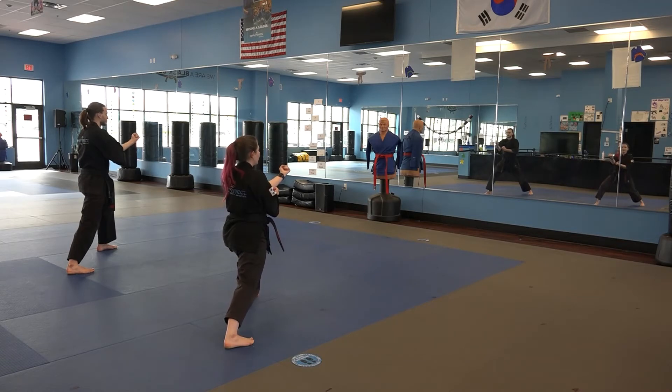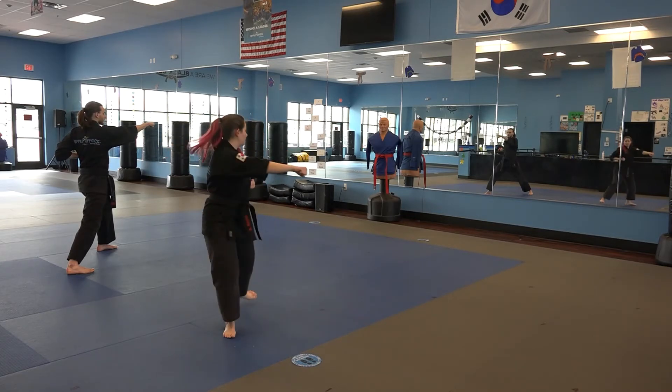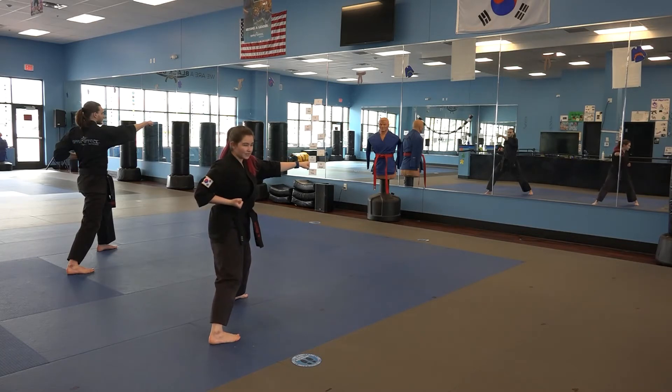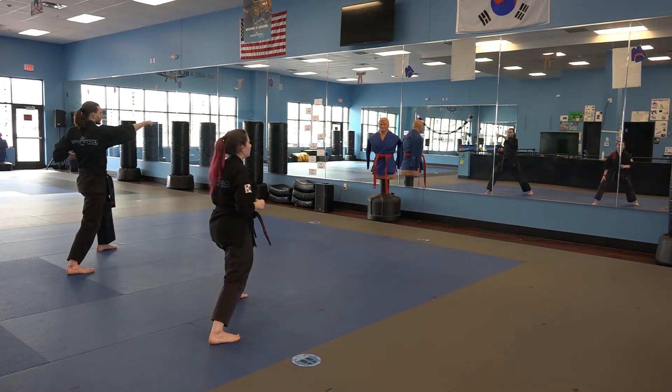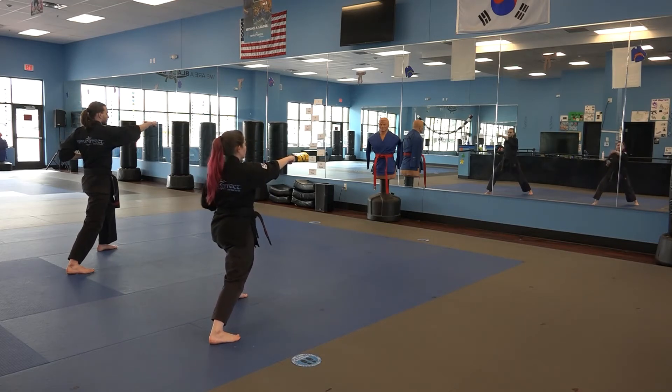Now I'm going to aim with my back hand — this is going to be my right hand — and I'm going to bring my left hand into my chamber by my ribs. As I do a front punch with my left hand, I'm going to shift my left foot towards the right into a back stance. Shifting from that front stance to that back stance, and front punch.